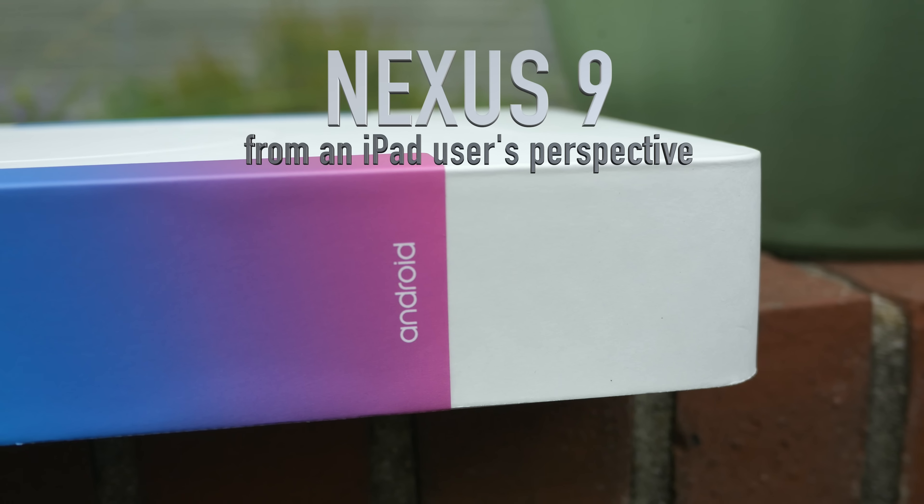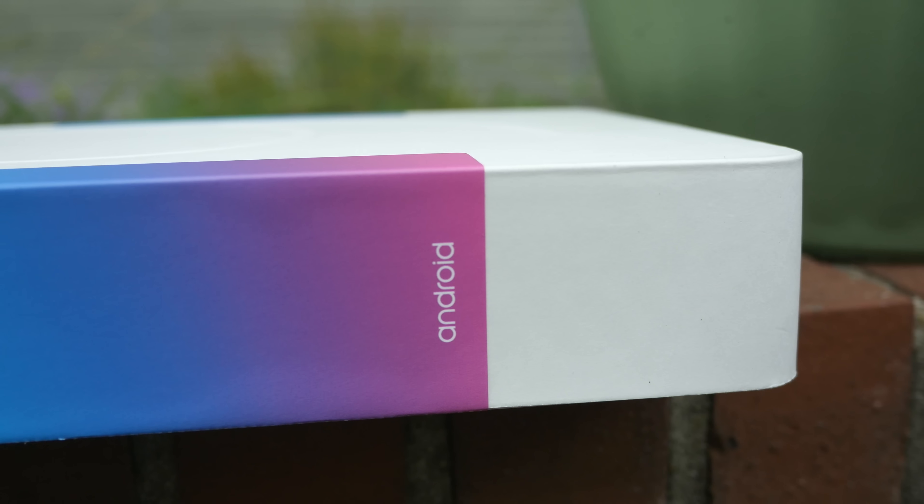As someone who no longer personally owns an iPad, it was great to finally get back into the tablet game with the adoption of a Nexus 9 from Google. After adopting the iPhone 6 Plus, I felt that there was simply too much overlap between it and my 7.9-inch iPad mini. The difference in screen size between those two devices, while still technically large, just wasn't enough for me to justify carrying them both around.